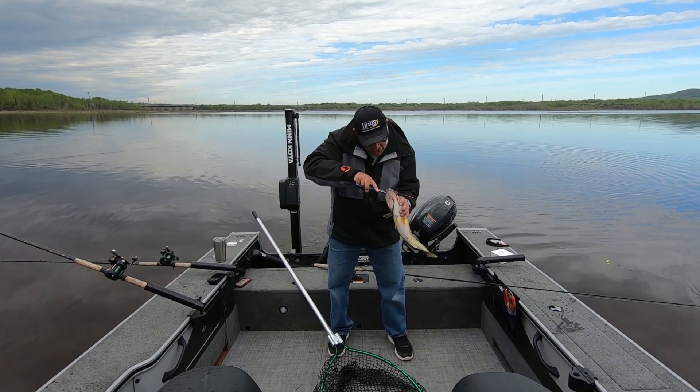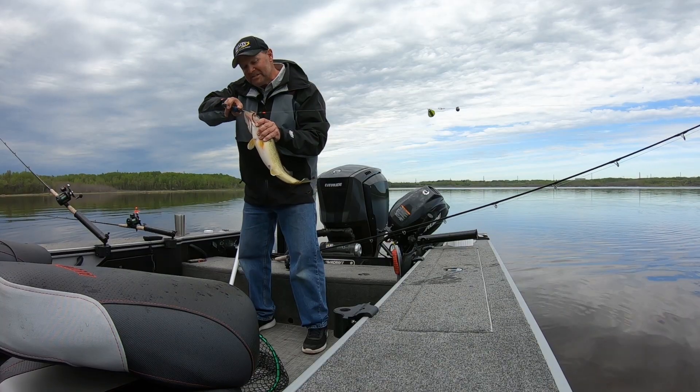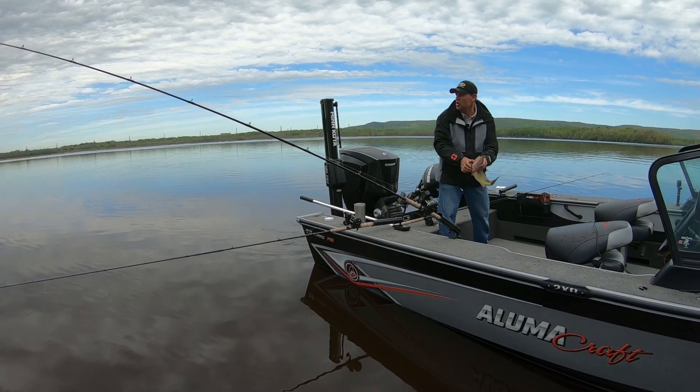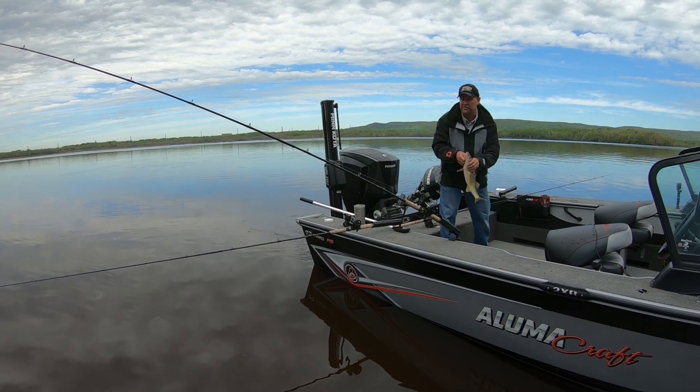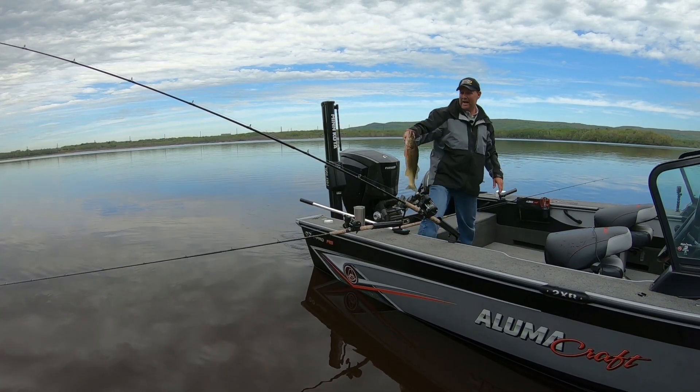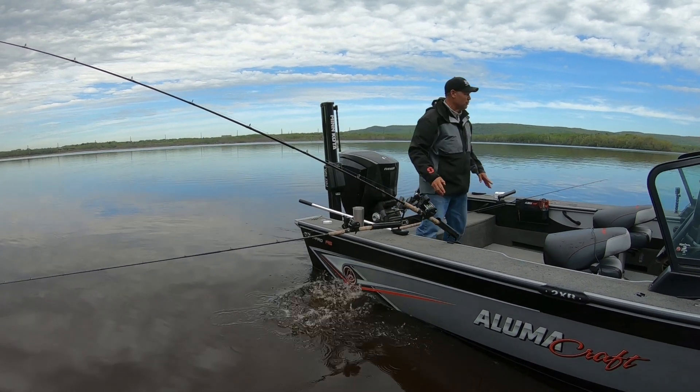Let me unhook this fish. I'll show you what I'm using because this is a really easy thing to go do. And like I've said, you can do this in so many different rivers — you just need the right stuff. Look at that awesome walleye. Let's throw this guy back and let me show you what we got here.